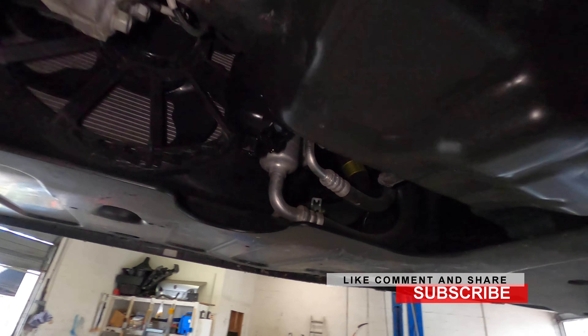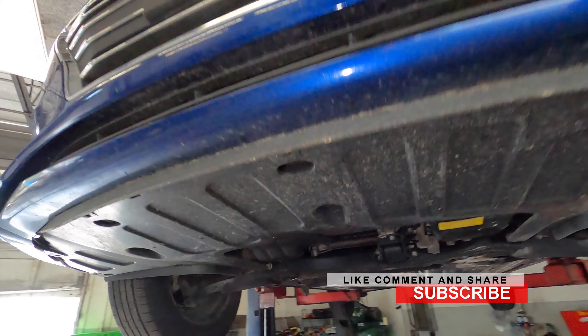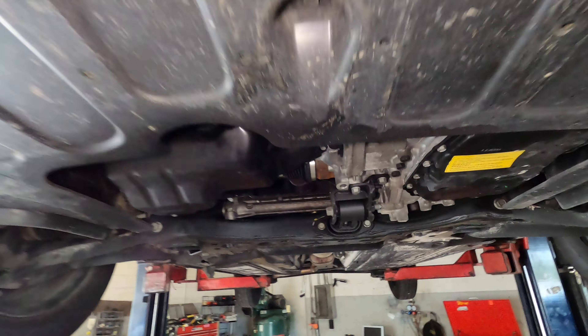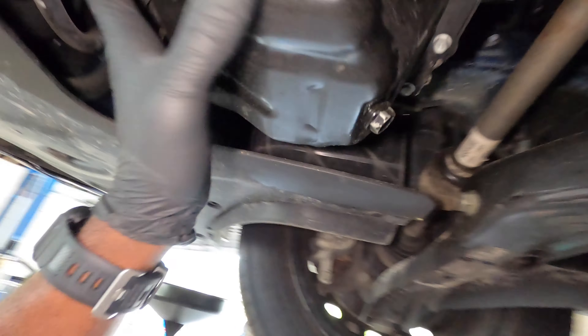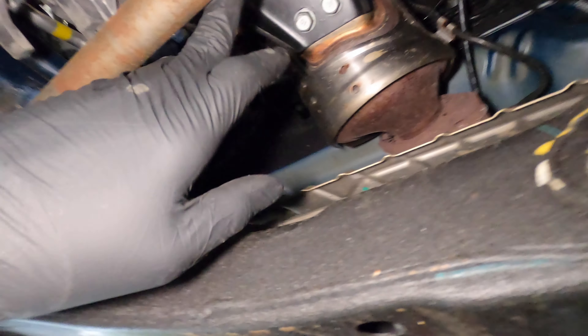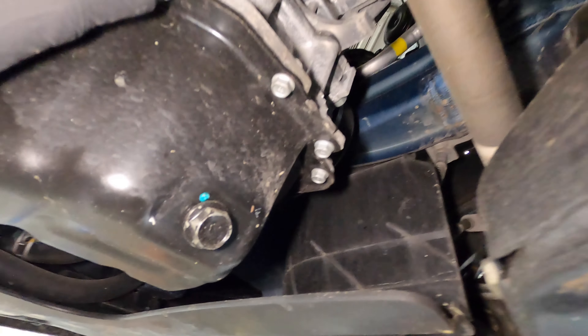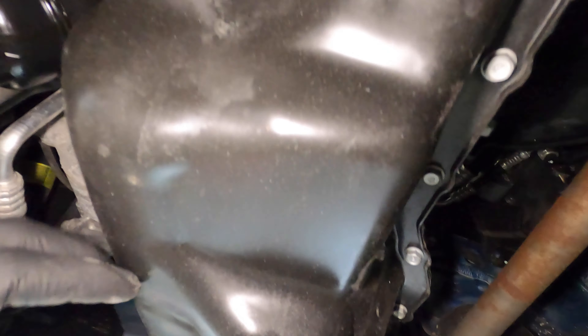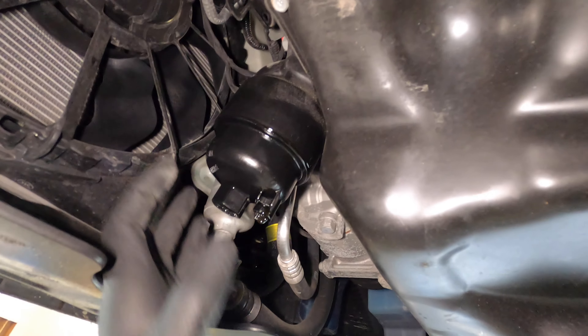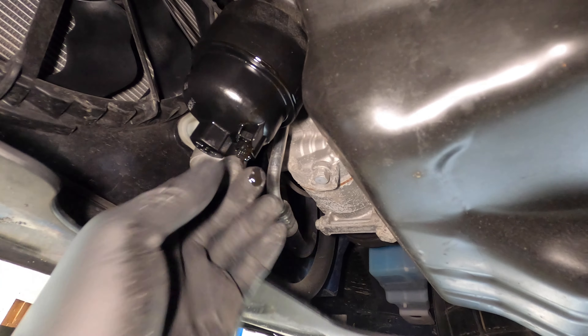So guys, once you're under the car you want to locate your engine. Your transmission is over here, your engine is going to be on this side. Another way to find your engine — you can look at where the exhaust goes; the exhaust goes to the engine, not the transmission. Once that's done, you can see right here it's leaking oil.